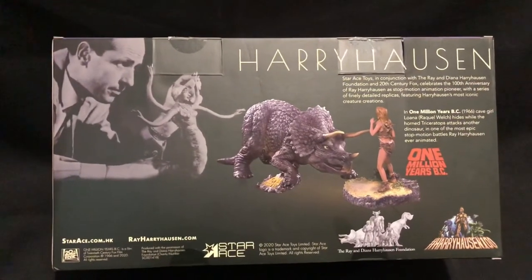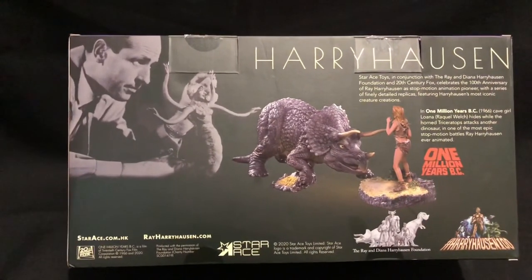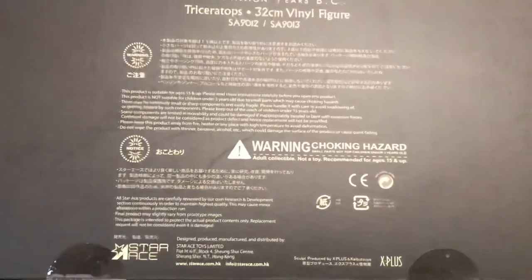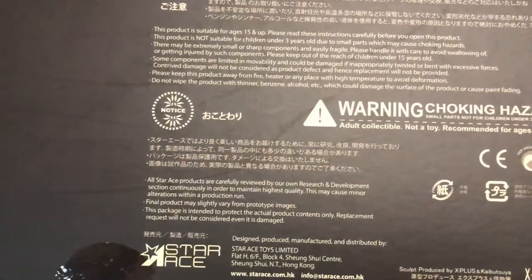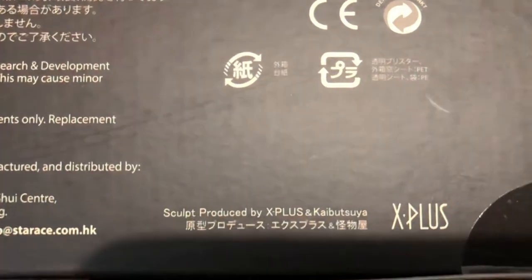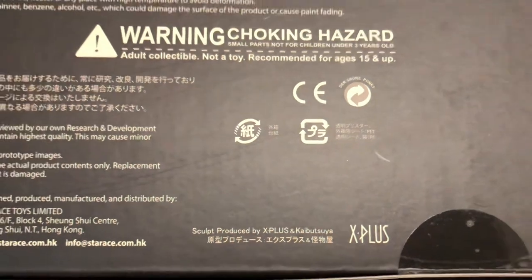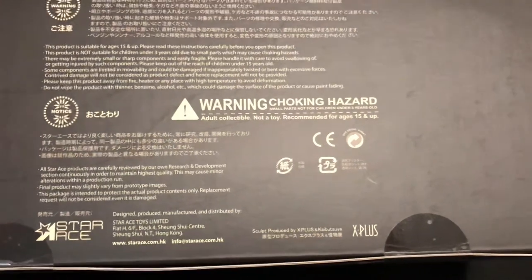It also looks really good together with Tumak and the Allosaurus. One thing I want to mention — on the underside of the box you can see Star Ace has released this, but the sculpt is still produced by X Plus and the artist Kaya Butsa. So he's still got the X Plus company behind the creation of this. Just wanted to note that.